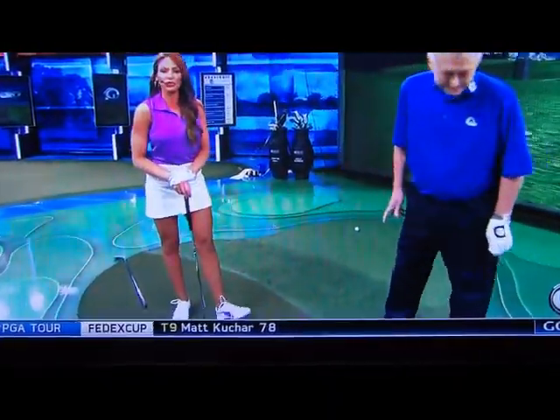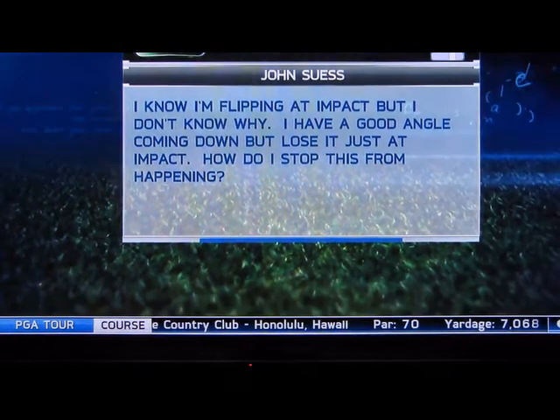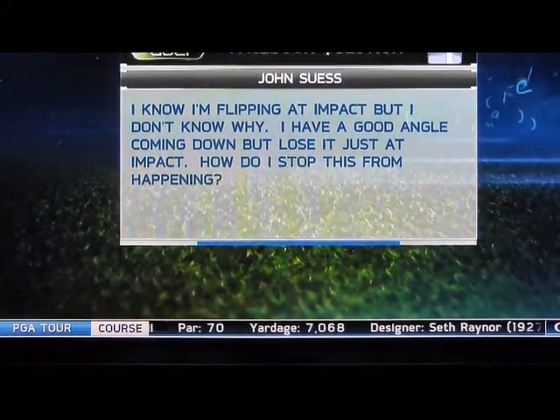Our next question comes to us from John Seuss on Facebook. John says, 'I know I'm flipping at impact, but I don't know exactly why. I have a good angle coming down but lose it just at impact. How do I stop this from happening, Mark?'